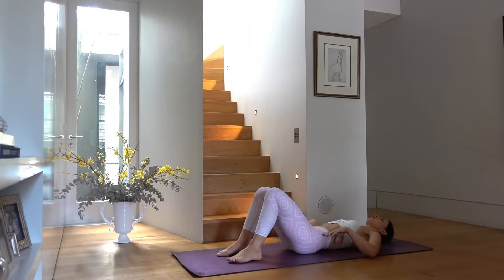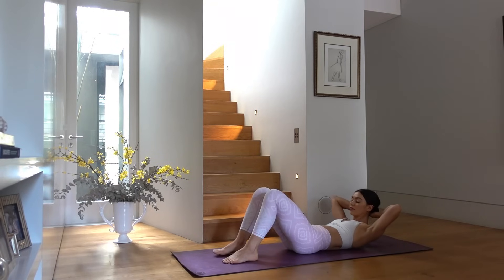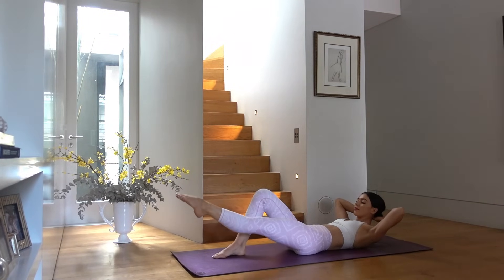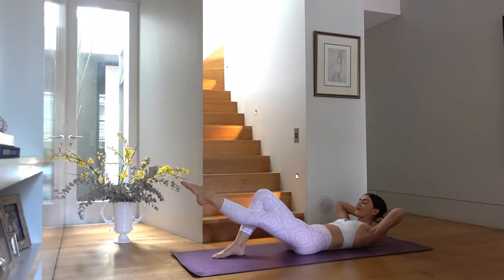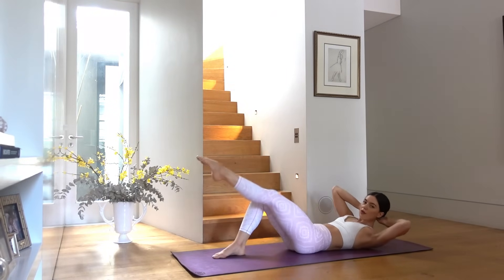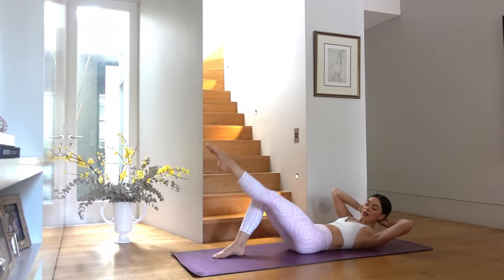From here bend your knees, feet hip distance apart, find your imprinted spine with your lower back pressed into the mat. Hands behind your head, elbows wide, lift your head and shoulders, chin tucked in. Extend your left leg along — exhale pull right elbow to left knee, inhale extend the leg. Exhale twist, inhale back through center, working into your obliques. Try to keep your elbows nice and wide.